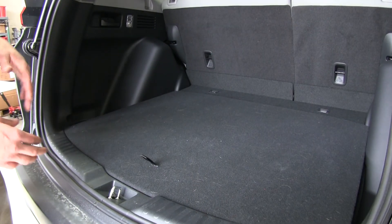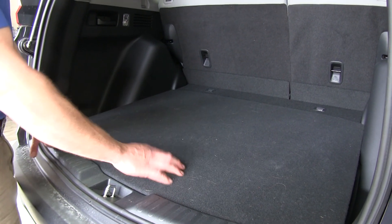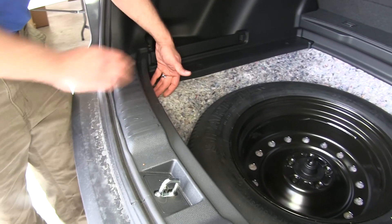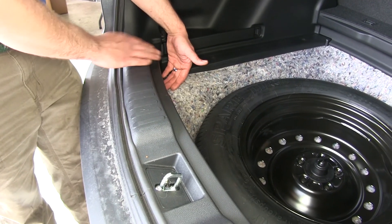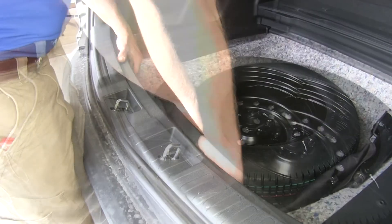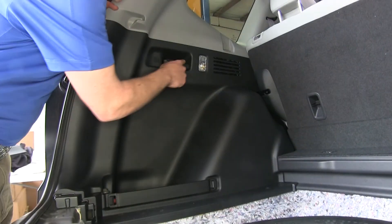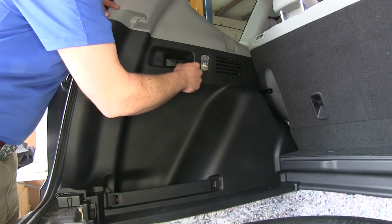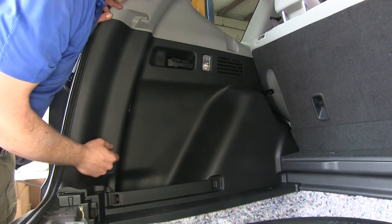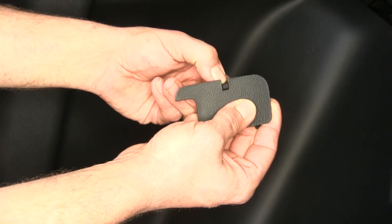To gain access to our plug, we're going to be removing some floor coverings here in the back. We'll start with the main floor panel, then start on the outside edge of our scuff panel and lift it up — you can see it releases clips as we go along. Just behind the handle is your rear seat release. There's a little tab on top of that cover; pull down on that tab, lean the cover out, and set it aside.